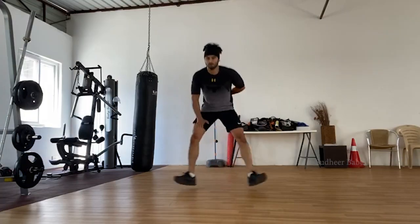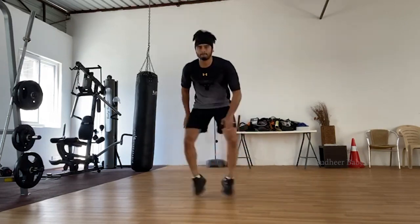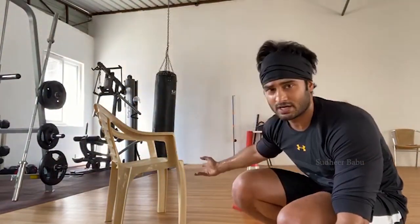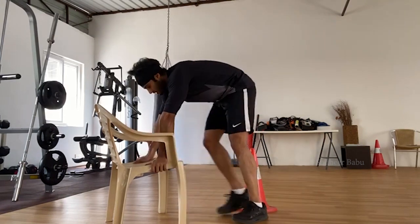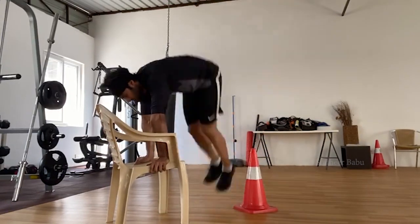Round three. Exercise number one: touchdown. Make sure you touch your opposite arm. Exercise number two is abs. Exercise number three is bench jumps. Just in case you don't have a bench, you can use a chair like this, or use anything here as an imaginary reference. This is how you do it.